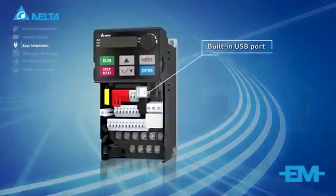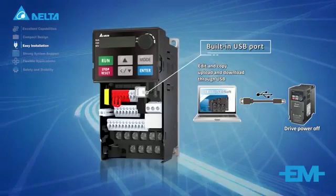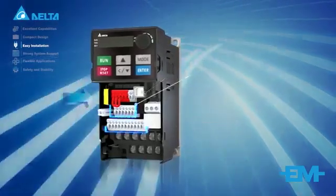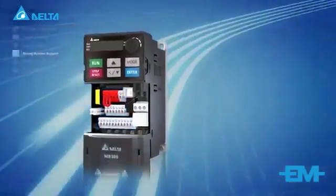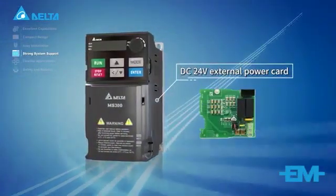A built-in USB port supports edit and copy — upload and download through USB without the drive powered on. Spring clamp terminal blocks provide fast and easy wiring. A DC 24-volt external power card ensures uninterrupted communication.